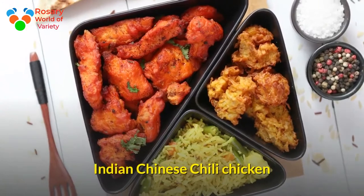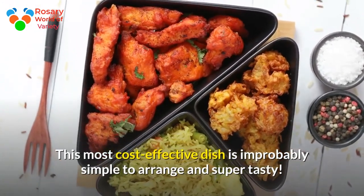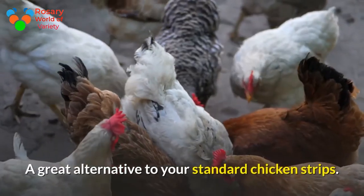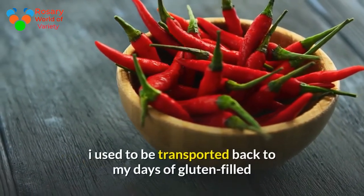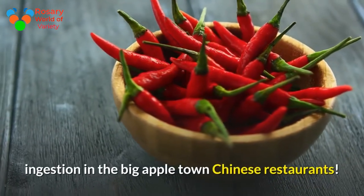Indian Chinese Chili Chicken. This most cost-effective dish is improbably simple to arrange and super tasty. A great alternative to your standard chicken strips. This chili chicken formula is amazing — as I eaten it, I was transported back to my days of gluten-filled eating in Big Apple Town Chinese restaurants.